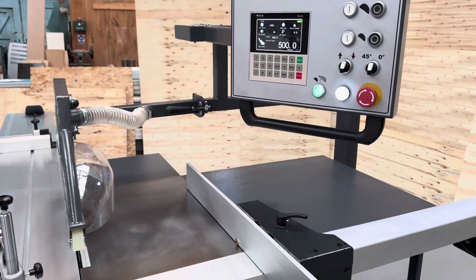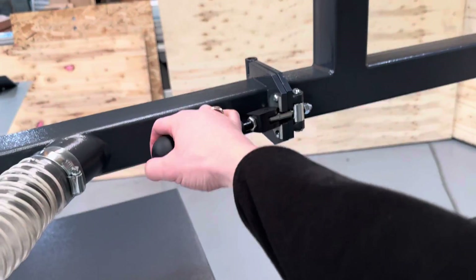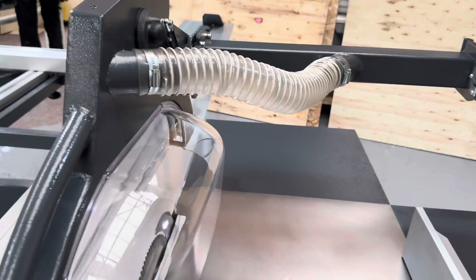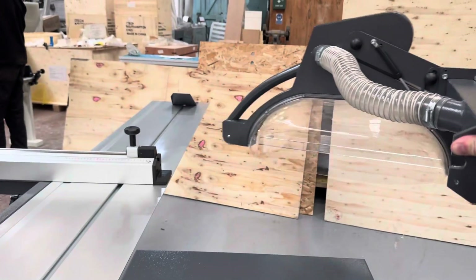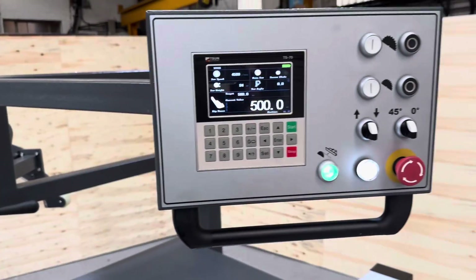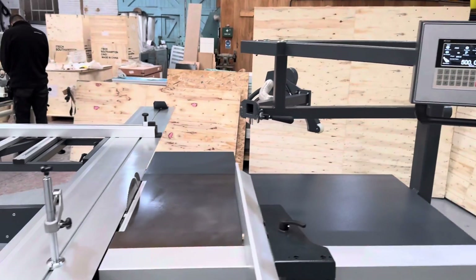The overhead guard is hinged and secured using this cam locking handle. If you need to do maintenance on the saw and remove it, you can easily swing it out of the way, along with the control panel, which swings right over to the side as well, giving you full access to the saw.